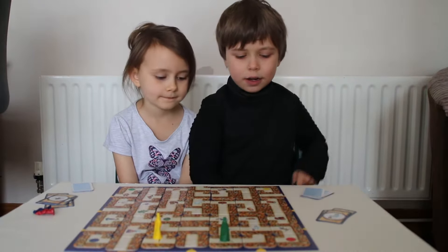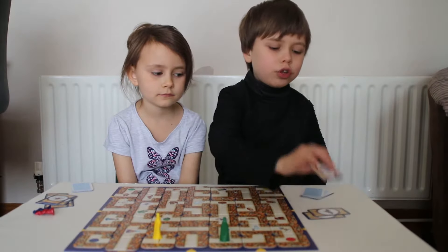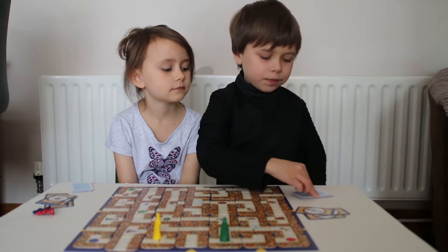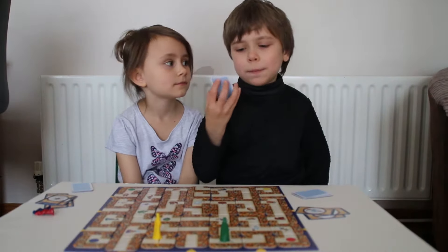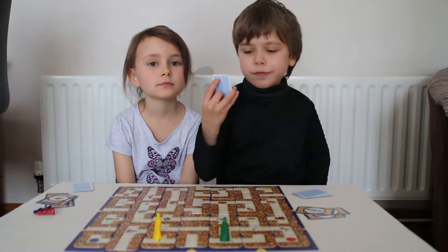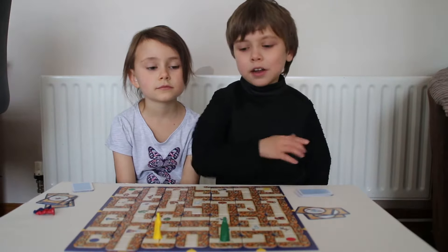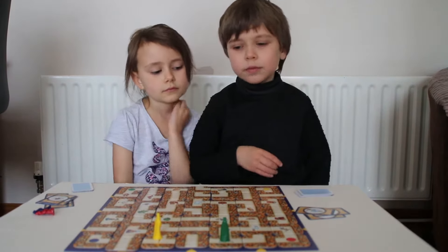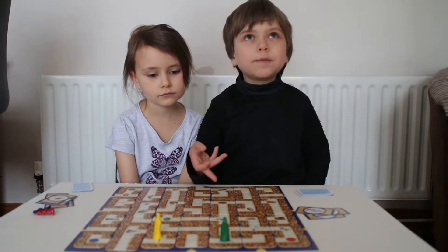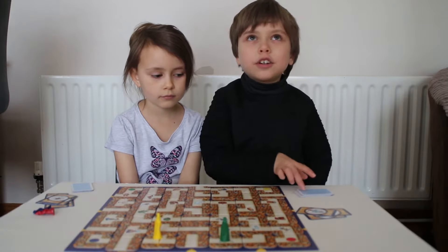These cards show your treasure. So you put them upside down, face down. You don't show the other player, but you look at what you're going to find. And then that's the treasure you have to find. Once you find it, you put that card to the side and go to the next card.